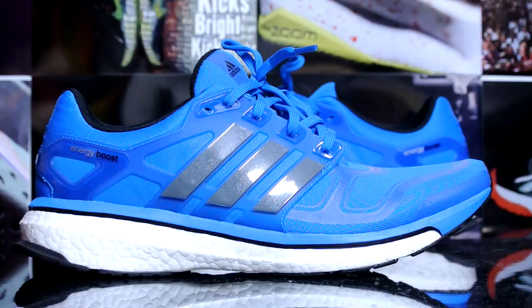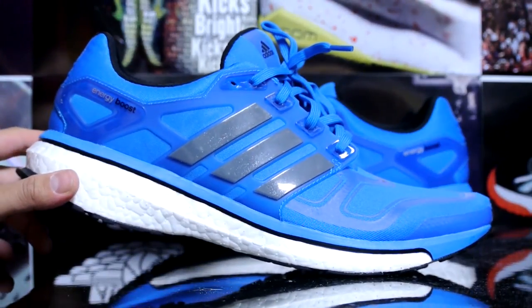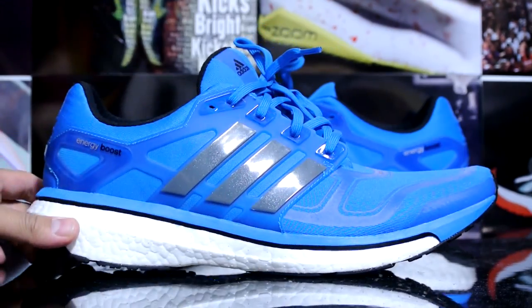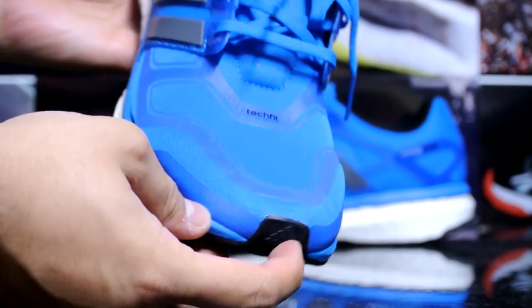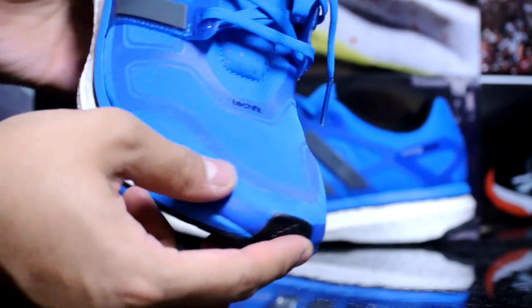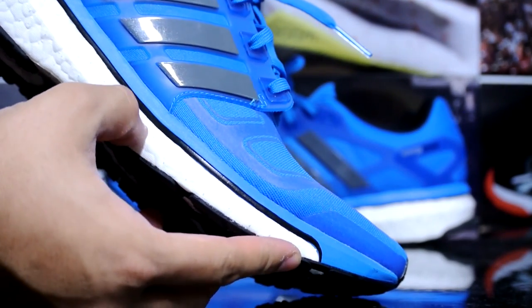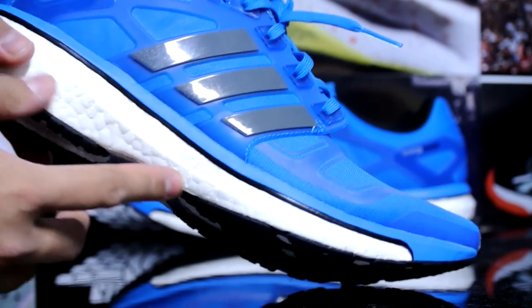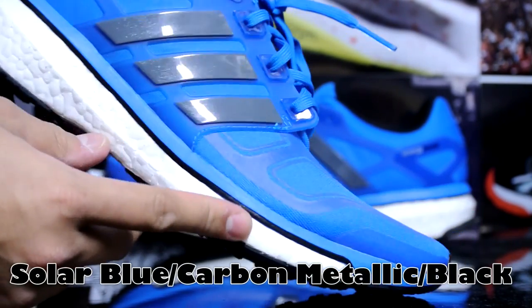Hey, what's up YouTube. Picked up my third pair of Adidas Boost — this is the Energy Boost 2. It's a really comfortable shoe, so let's get right into the review. I picked this up from the Birch Run outlets in Michigan. I think it came up to $120 on sale at the outlets.